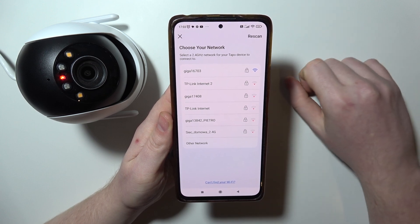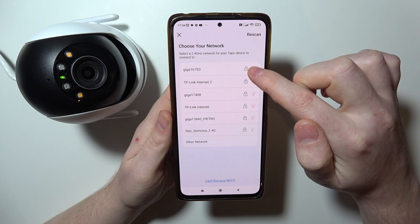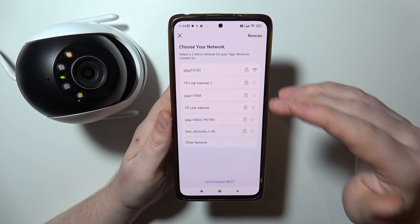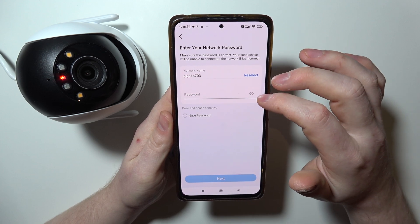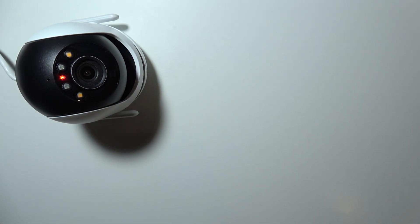Now we need to choose our Wi-Fi network for the camera. There are no 5G networks available, so keep that in mind — you need a 2.4GHz network to actually connect it. So let's go with this one, and I'm going to take my phone off the camera just to enter the password.